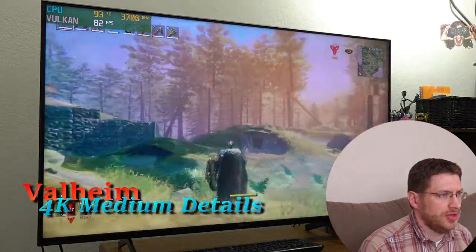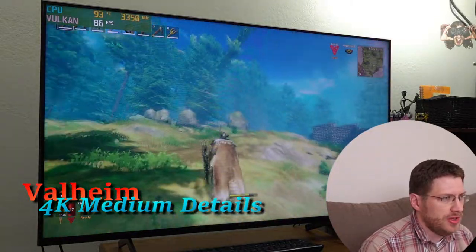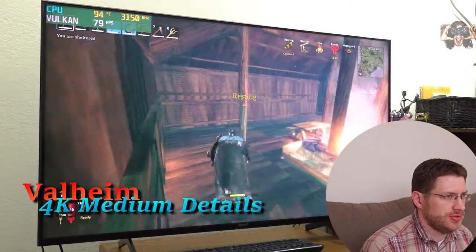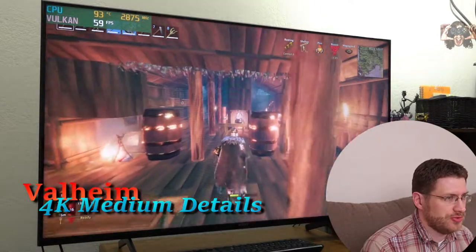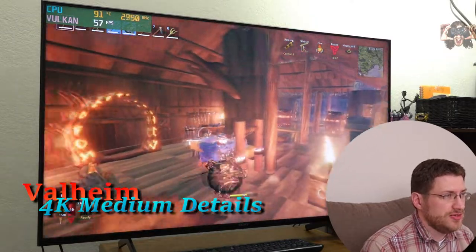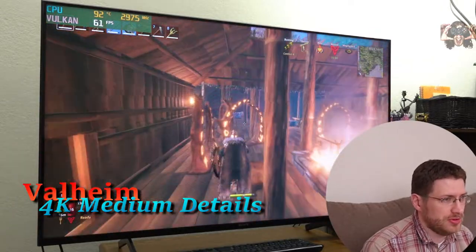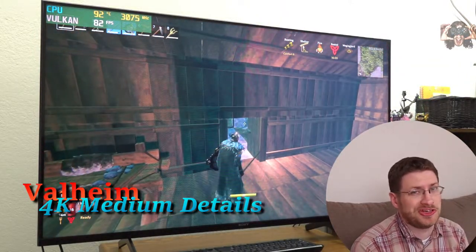Oh yeah, that's much better — frame rate wise. It looks just as smooth even though V-sync is still off. Let's go into the house and see the frame rates. This is 4K — obviously less detailed than before, but very smooth indeed. Even at sub 60 right here. It obviously doesn't look as good, but it's very playable — it's Valheim at 4K, what more could you ask for?